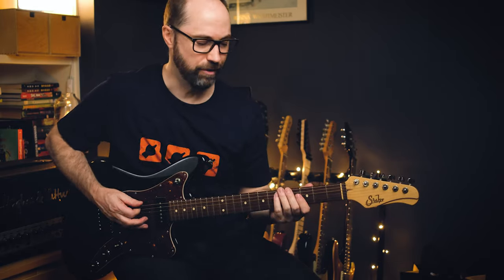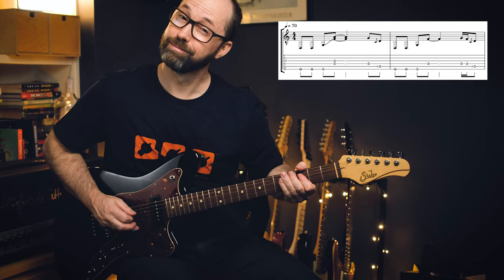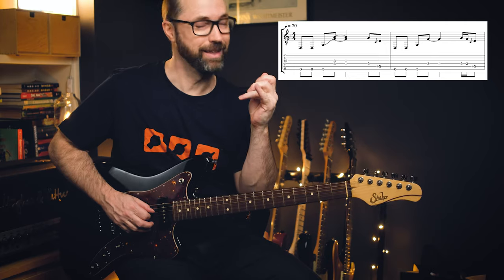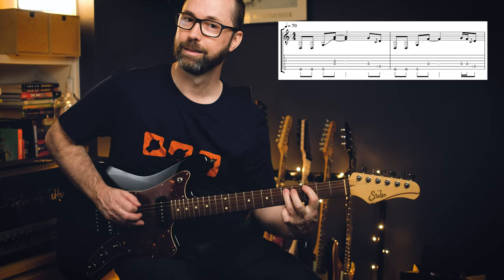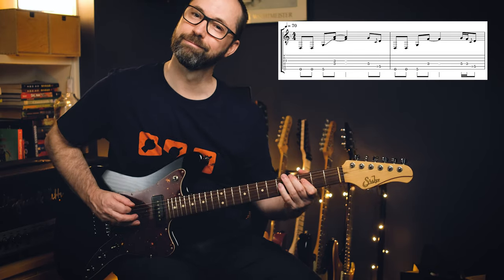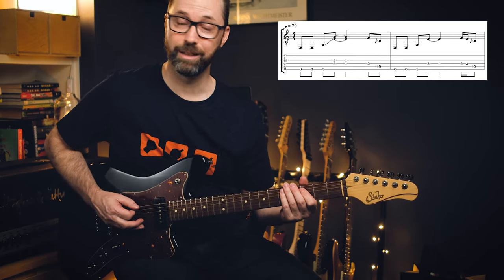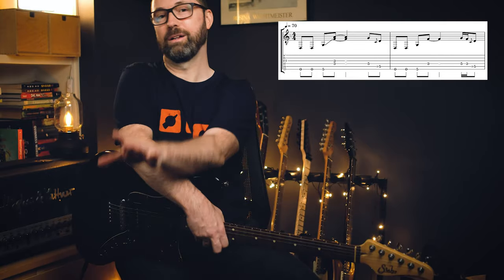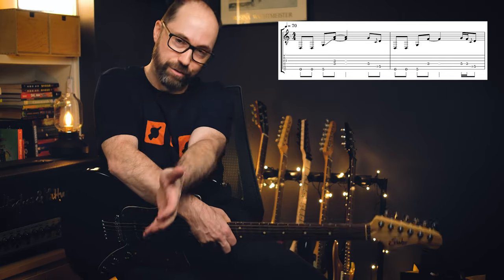I'll put some tabs on screen just for this main riff. Five and then hammer on three to five. I'm a first and fourth finger guy — I think he's probably using his third finger. Same thing, whatever fingers you're comfortable with. Second time, just that single note. Most people probably play it always just that one single note, in which case you don't need to tune down. That would work too.